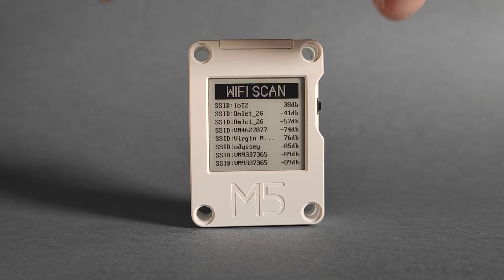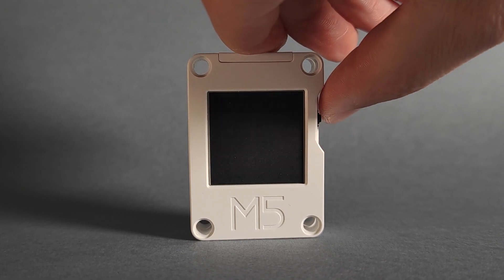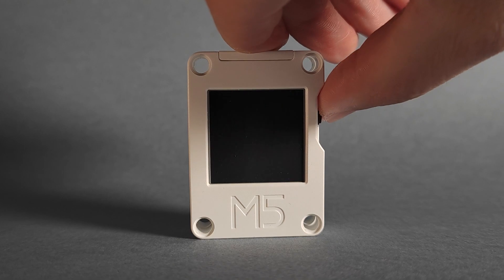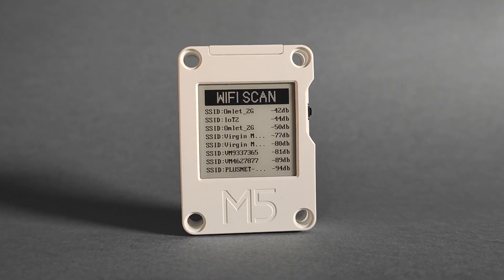It's a much smaller ESP32-based development board. It has a nice wide case, compatible with LEGO bricks, so if you're into that or if your kids are into that, you'll be able to take advantage of this.